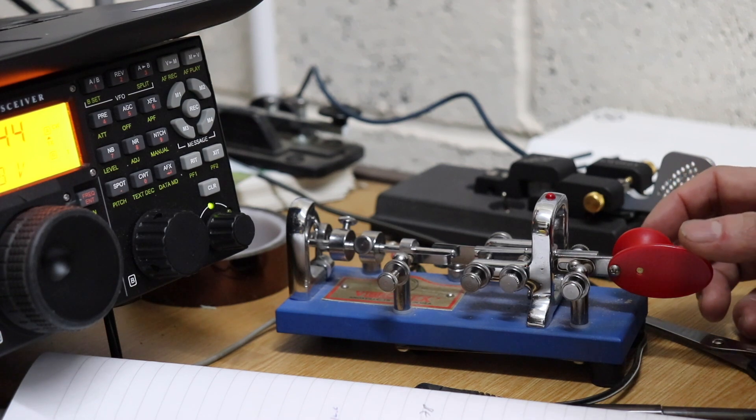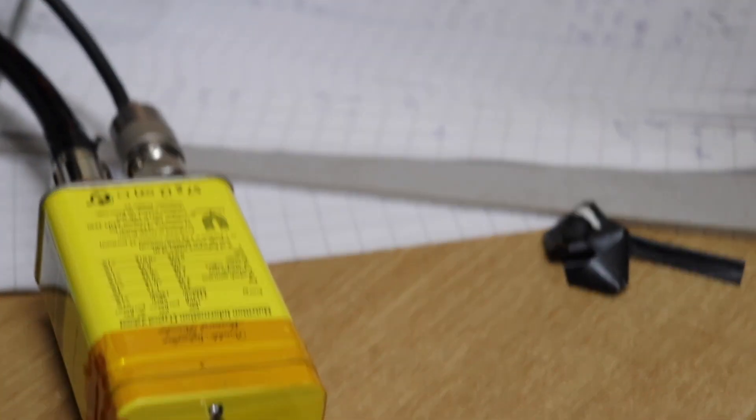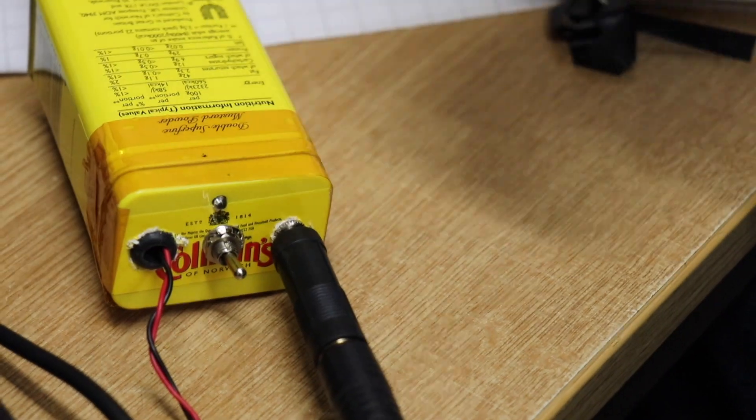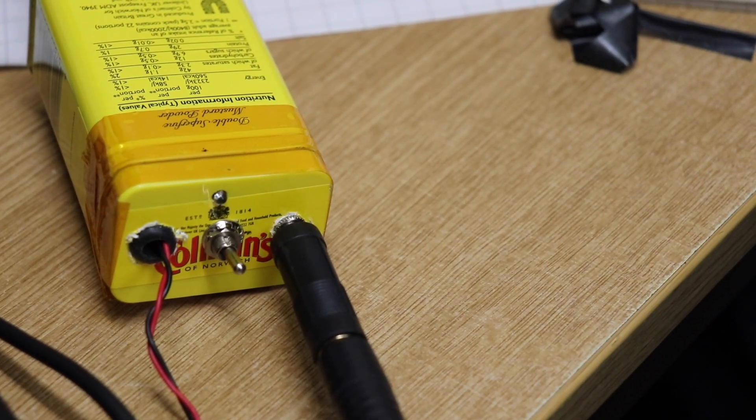So there we have a QSO with Hungary with one watt output, with a homebrew transmitter in a mustard box. I think that's pretty cool. Thanks for watching.